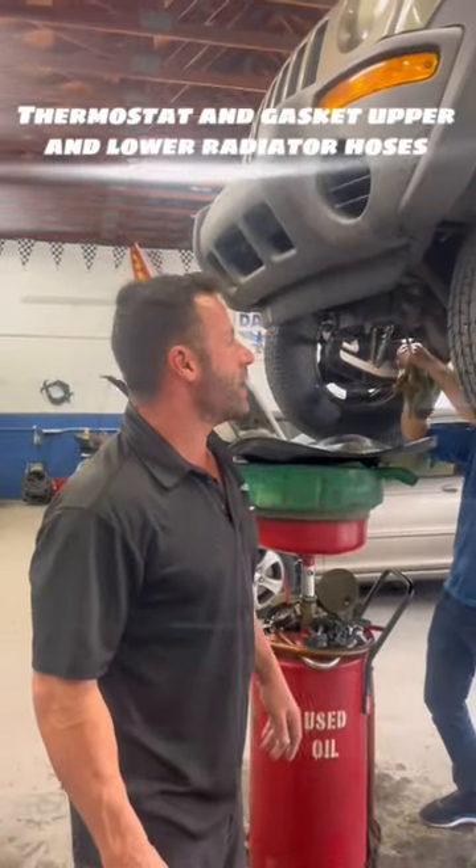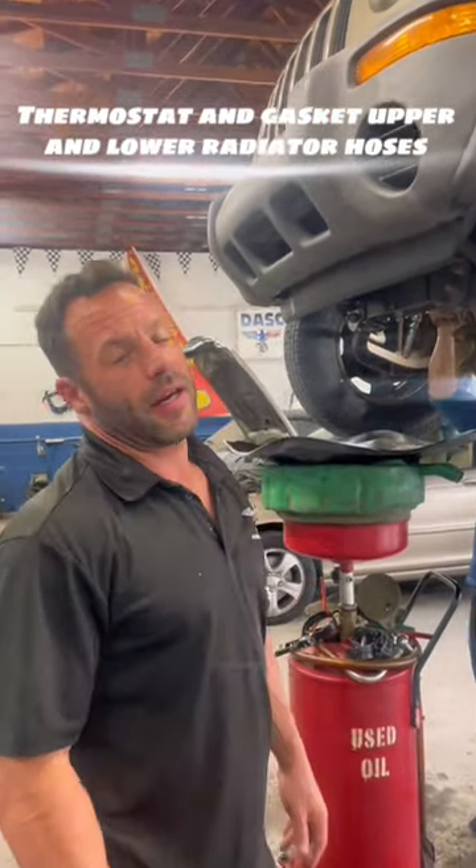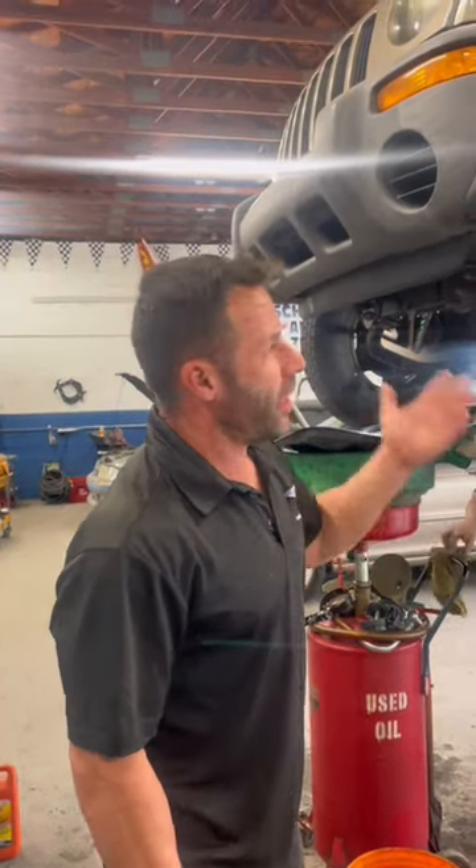Welcome to Dasher Family Auto. Today we are doing a set of hoses — upper and lower radiator hoses — a thermostat and gasket, and an oil change on this Jeep.